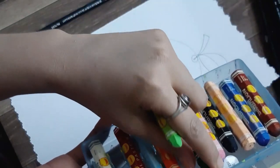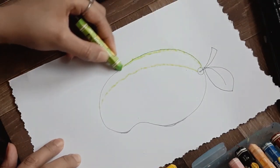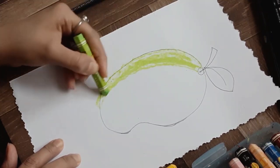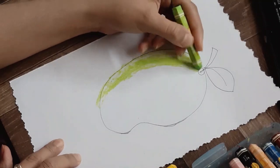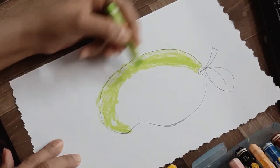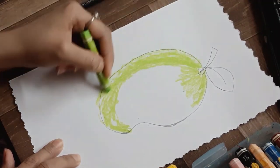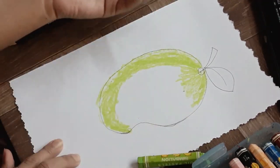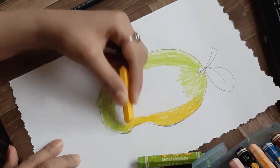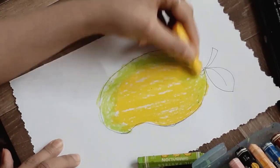For the leaf you just need to make one bumpy line on top, one bumpy line on bottom, and just one line in the center. Now I'm taking light green, yellow, and dark green oil pastel. I'll start my shading with light green oil pastel, starting from one side of the mango just like the way I'm doing it — a little bit on the bottom and some shades on top. Now I'm taking yellow and I will color all over the mango. Do it slowly so it doesn't go outside the lines.